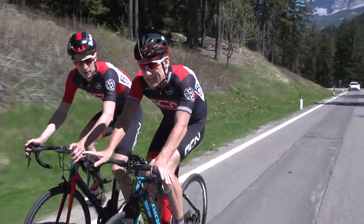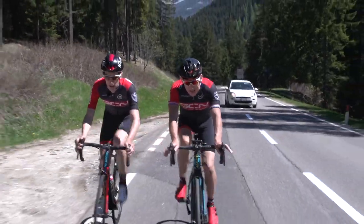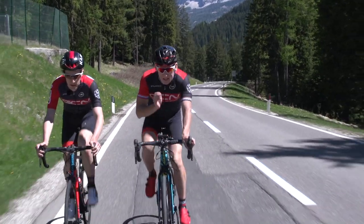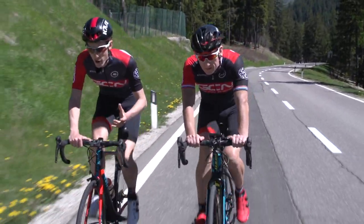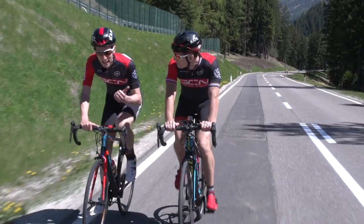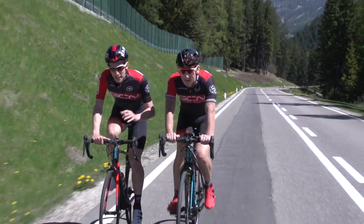First off, there is a limitation to e-bikes — in some countries anyway — and that is that they're restricted to 25 kilometres an hour. If you want to go faster than 25 kilometres an hour, there's going to be no motor to help propel you forwards. So on a brisk ride like today, there'll be sections on this rolling road where Matt's going to have to work pretty hard to keep the pace on that heavier bike.